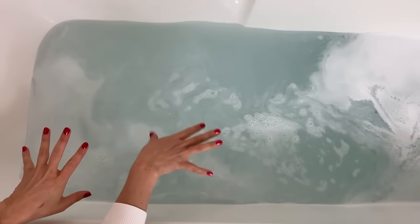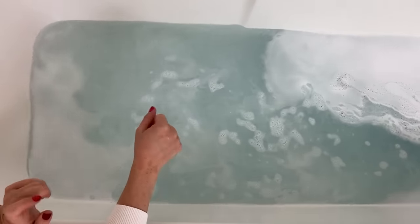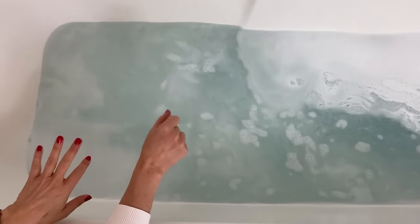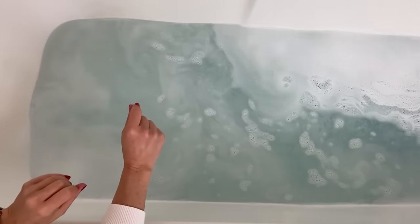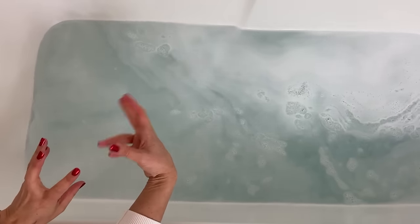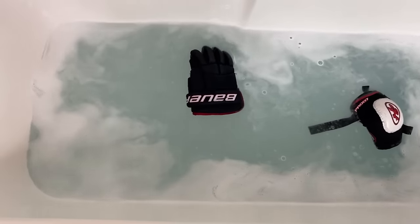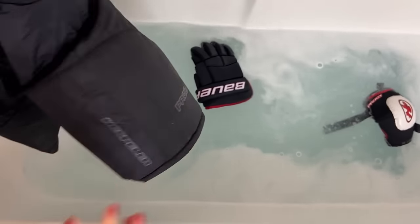I've mixed everything together and it's fully dissolved. Now I'm going to add the hockey gear, and also a reminder: you don't have to just do hockey gear. You can do this with your workout clothes, your whites, your duvet, your pillows, bedding — anything that isn't coming clean, or if you want to bleach it if it's white.